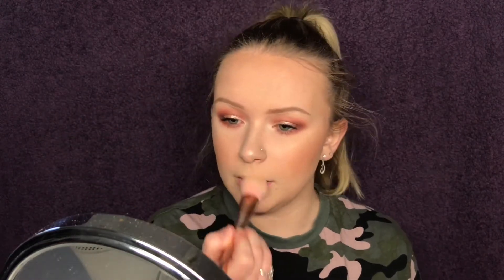The link is in the description box so you can have a read if you want. I'm placing highlight on the nose, the cupid's bow, and a teeny tiny bit on the chin. I have a little bit of acne there so I don't want to emphasize anything, but I can't resist.